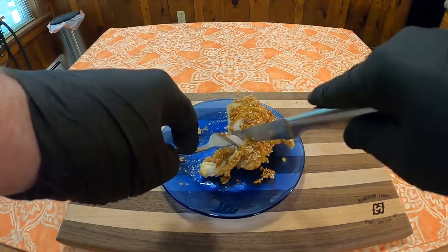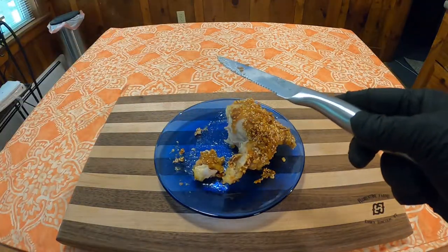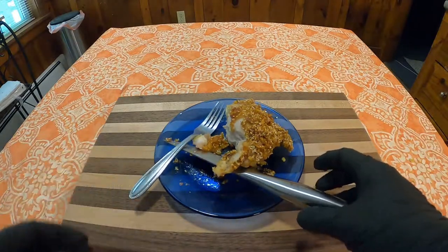That's going to do it for this week's edition of Grandma's Cookbook. Thank you all for watching, we'll see you next week — have a good one.